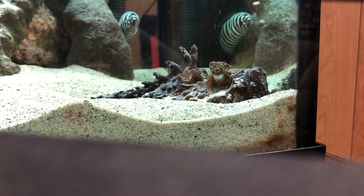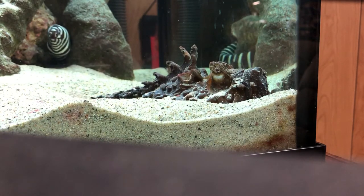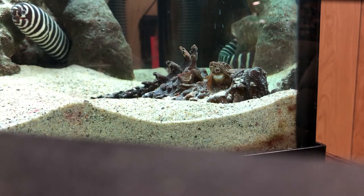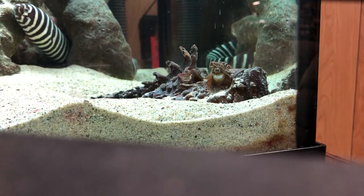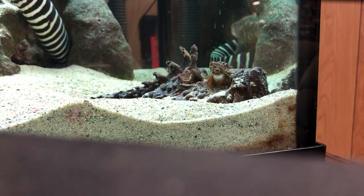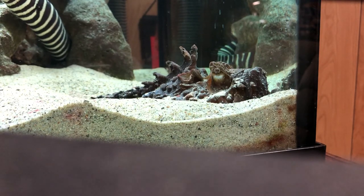As for handling these guys — the venomous spines are at the top, so I do not grab them unless I really have to. The best way is to go from underneath. I use Kevlar gloves that are waterproof and aquarium safe. If I do have to handle them, I go from underneath and hold them from the bottom. Do not handle them unless it's absolutely necessary. If you have any other questions, let me know. Thanks.